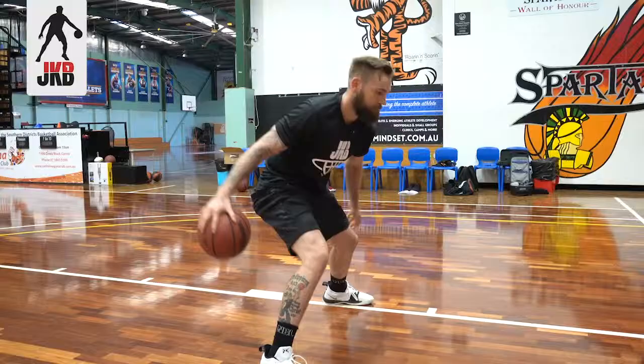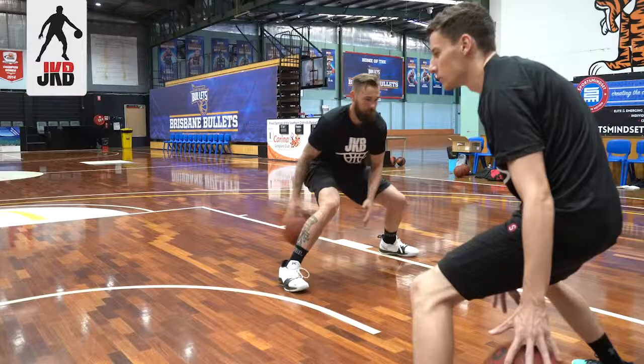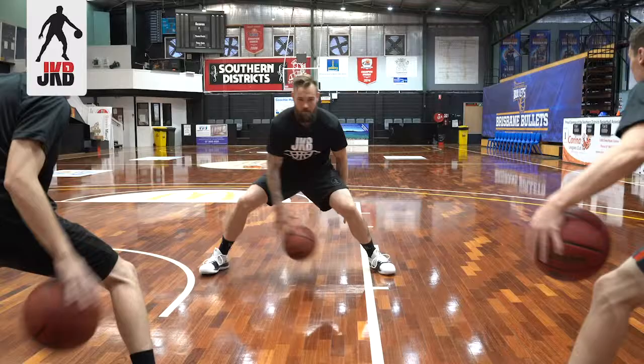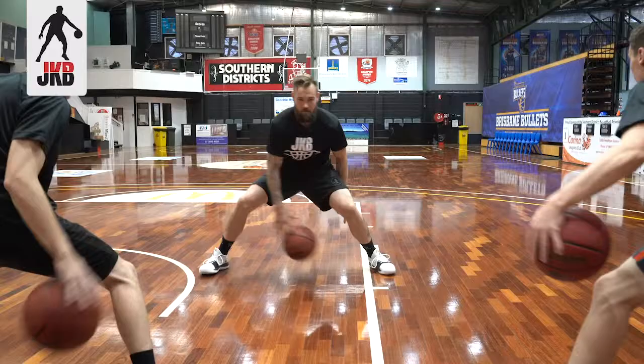Swing behind. Switch sides. Good work, good work.